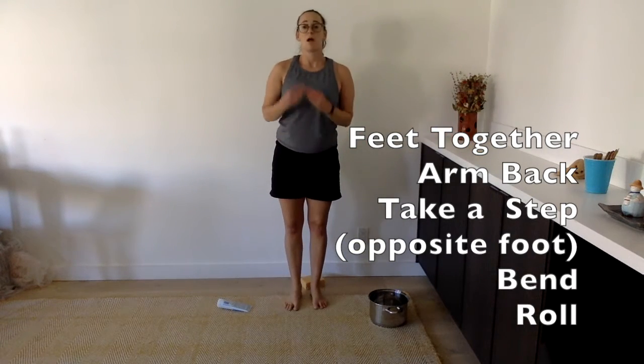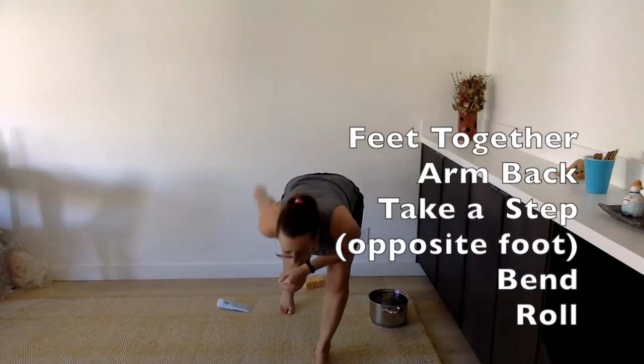Remember: arm back, take a step, bend, and roll.